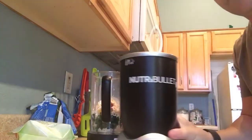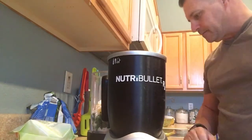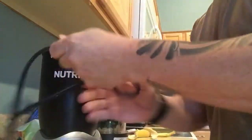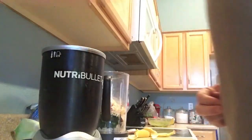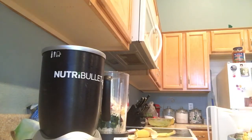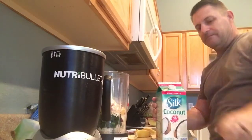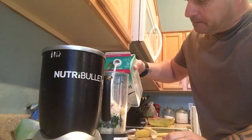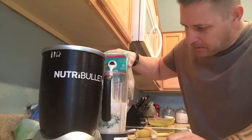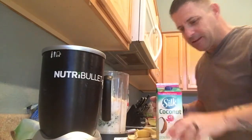My handy dandy NutriBullet — gotta have the NutriBullet. Coconut milk, about eight to twelve ounces. Nice and thick — remember this is a meal replacement, so it's one pretty thick shake, and some ice.